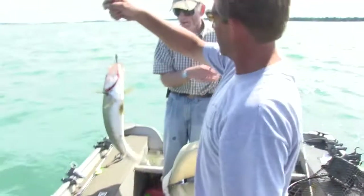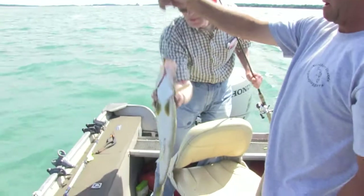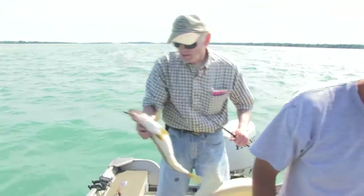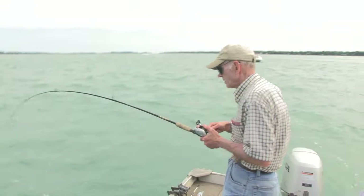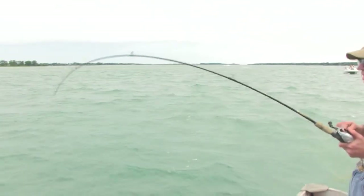Nice fish, good job Chase. He's definitely an eater. Okay, I got a little heavier fish here. Could be a small muskie or a good walleye.